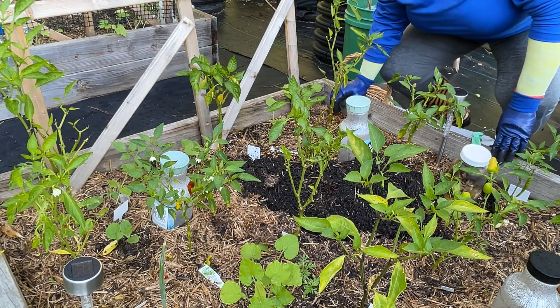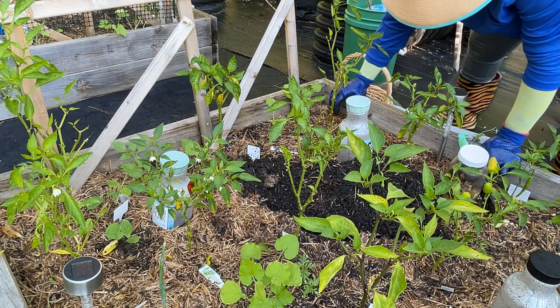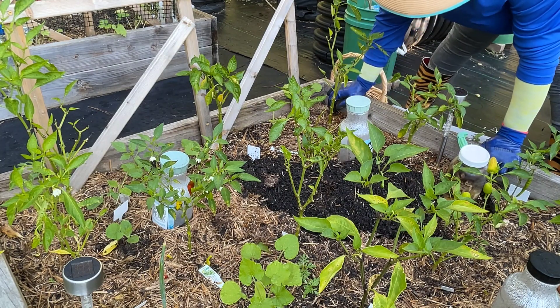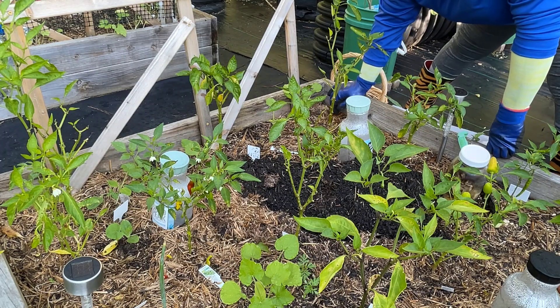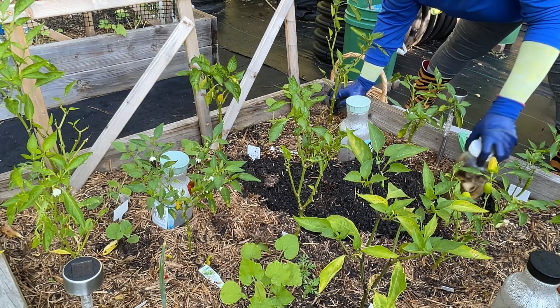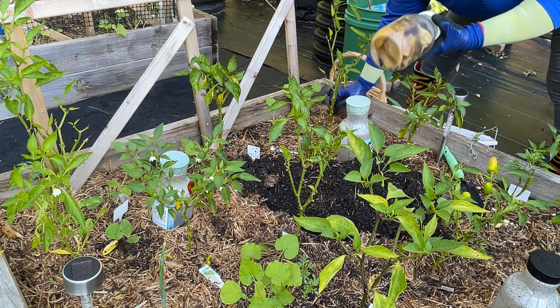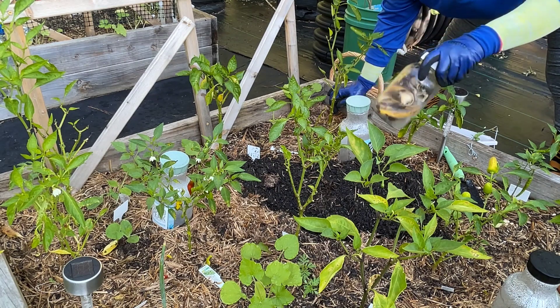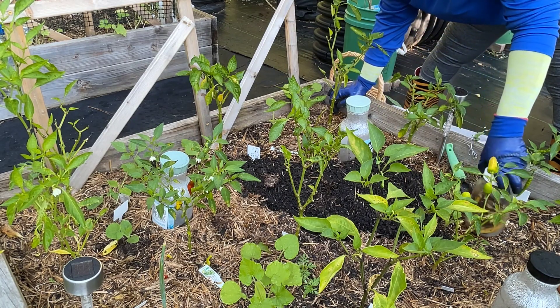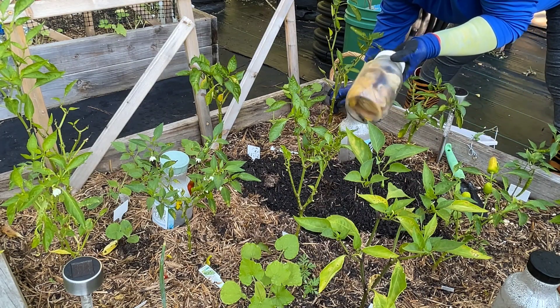Good morning everybody, this is Tish. I was eating bananas and making banana nut bread. What I did was put my bananas in a jar, added water, and let them steep so they release their nutrients. I now have potassium water from the bananas.